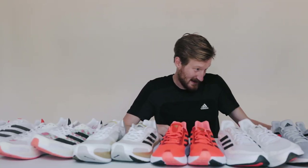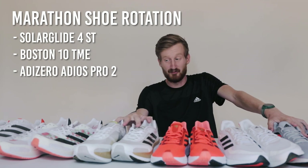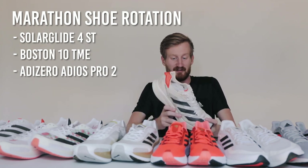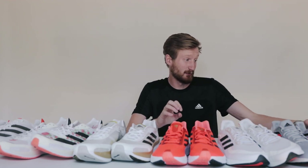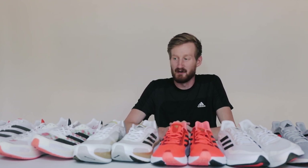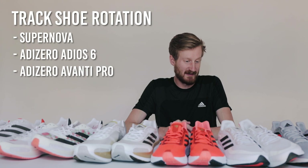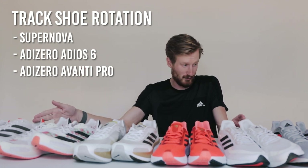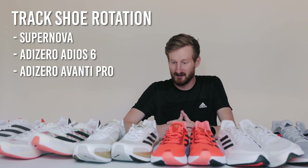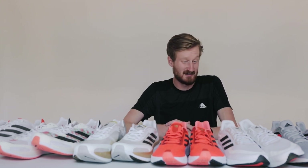That's pretty much the whole lineup. The big favorites for me are going to be the Solar Glide for daily training, the Boston 10 for most of my workouts, and the Adios Pro 2 for racing and the workouts where I'm not in the Boston. Those are the ones I gravitate towards as a half marathon/marathon person. If you're training for a world major or a marathon of your own, those would be the three to start with. If you're more of a high school athlete with lower volume and more speed work, I would say Supernova, Adios, and Avanti Pro — that ticks the box of lightweight trainer, solid flat, and a good racing spike. But really there's something in the Adidas lineup for everybody.